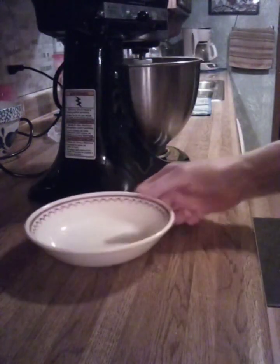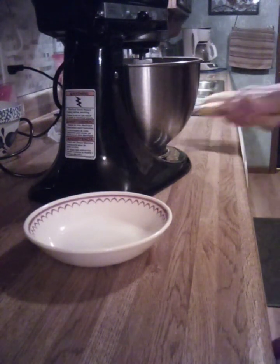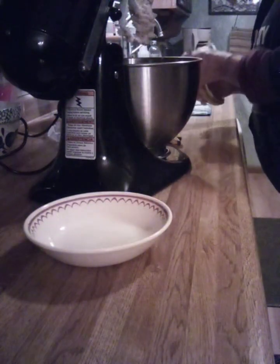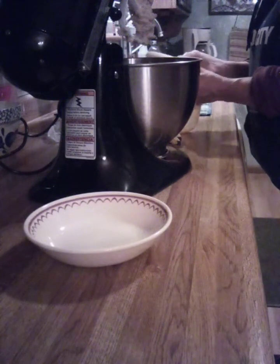Now we're going to add our mashed bananas. Mash up three bananas and put them in here. They could be a little bit riper but this works.